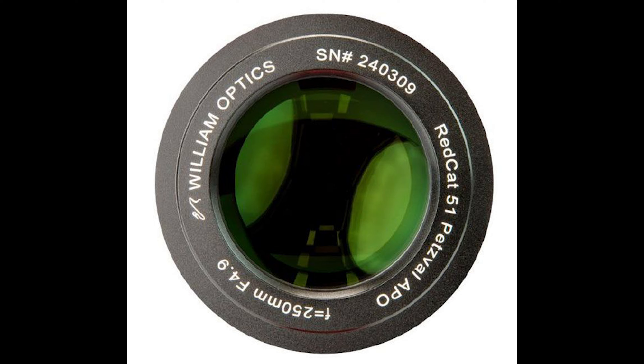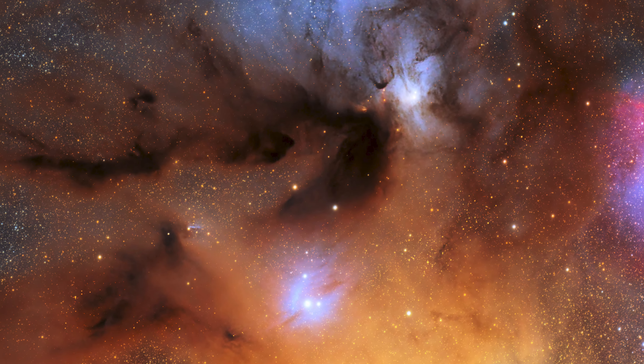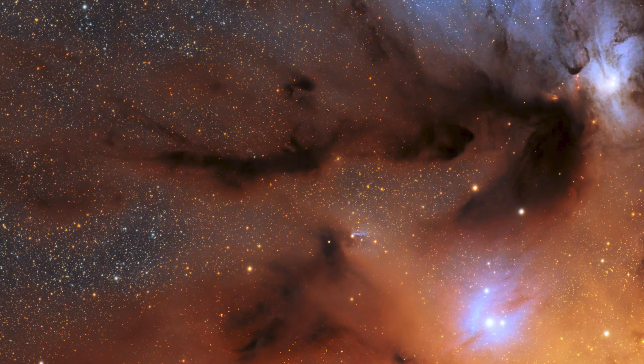This is a Red Cat 51, meaning it is a PETVAL refractor, which means a focal reducer isn't necessary, nor is 55 millimeters of backspacing. All you need to do is achieve focus and you will have a flat field across a 45 millimeter imaging circle. And yes, that also means this is compatible with full frame cameras.